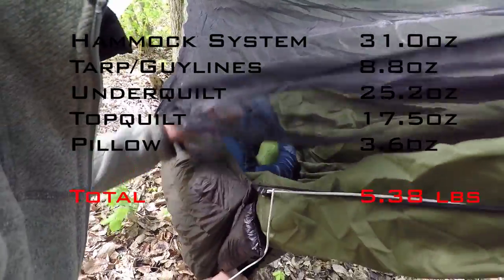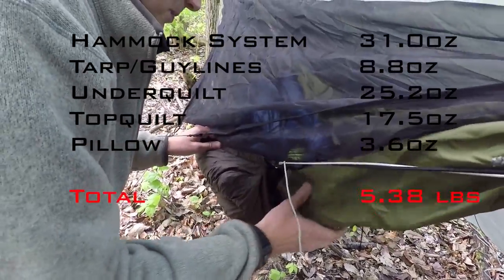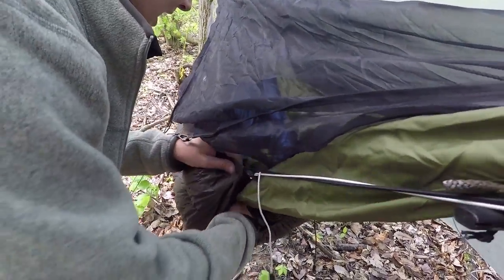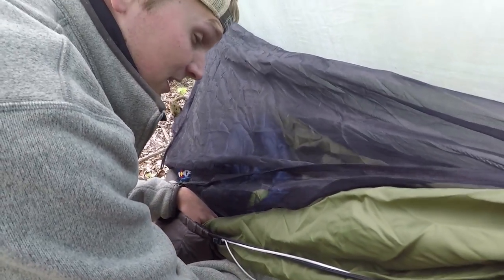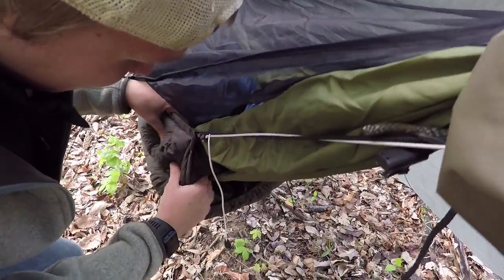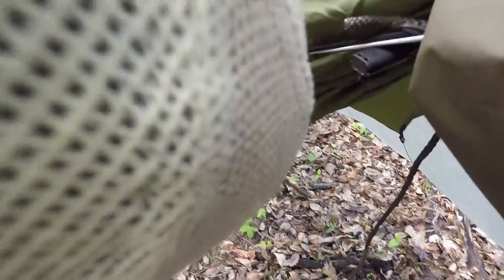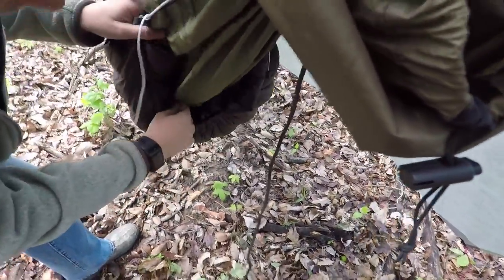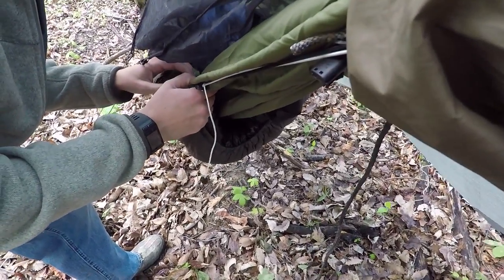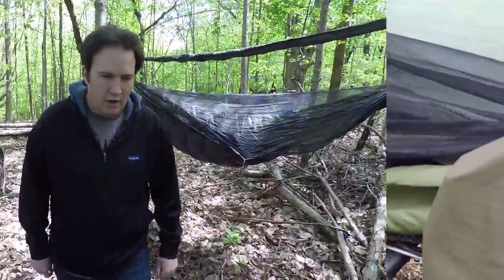So, a 20-degree underquilt and a 30-degree top quilt — I've taken it down to the mid-20s and was perfectly warm. I've taken it up into the low 60s and the top quilt was too warm, but the underquilt was totally fine. I've read about people taking these 20-degree underquilts up into the 70s at night, and as long as you vent them properly — there's a bunch of options right here to vent this — you should stay warm. That's my setup, and we'll pop next door and show you Andy's.